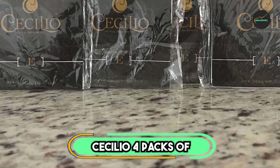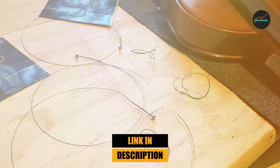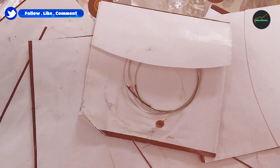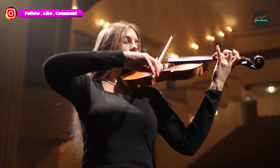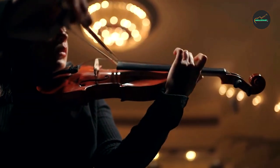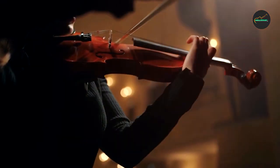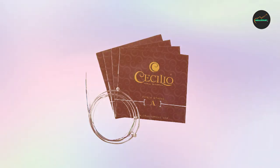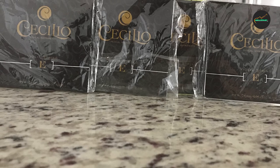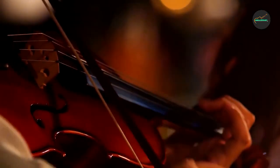Finally, the number 5 position is dominated by Cecilio 4 Packs of Stainless Steel Violin Strings, a popular choice among beginner and intermediate violin players. These strings are designed to produce a bright and crisp sound, which can help to enhance the overall tone of the violin. The set includes 4 packs of strings, providing players with a cost-effective option for regular replacement. The strings are easy to play, made from high-quality stainless steel, which ensures durability and long-lasting performance. One notable feature is their versatility, as they can be used on different sizes of violins. Overall, these strings are a great choice for those looking for a reliable and affordable option for regular string replacement.